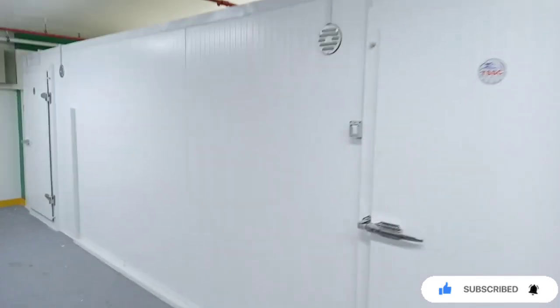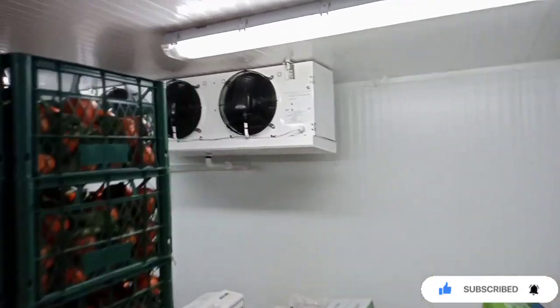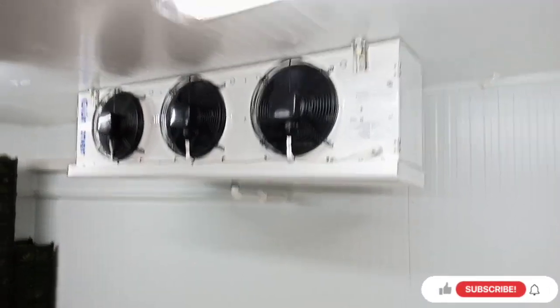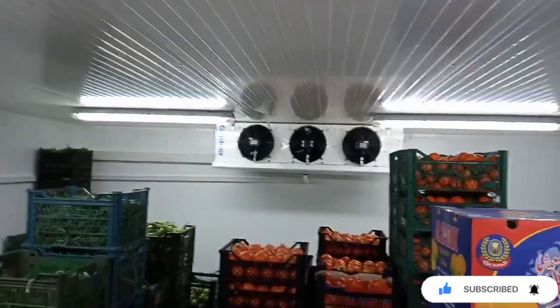Alhamdulillah, our chiller and freezer installation work is complete. Now I go inside the chiller. This is the cold room chiller — this is the chiller indoor unit, and this chiller is for fruits and vegetables and any other chiller items. You can see this is our installation work.